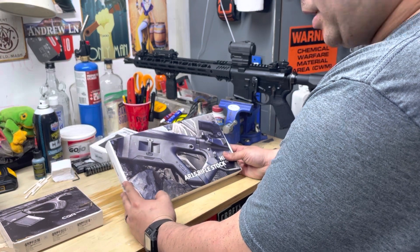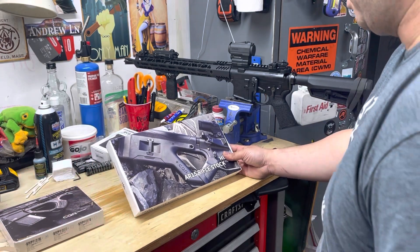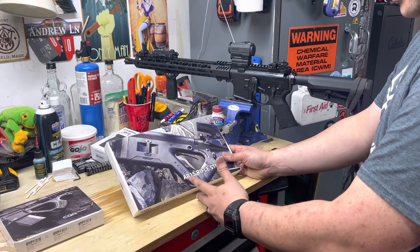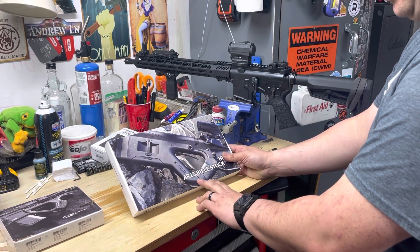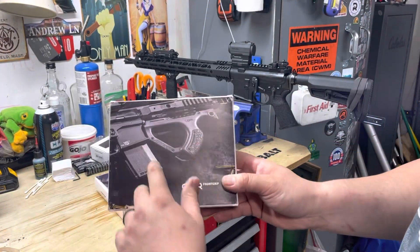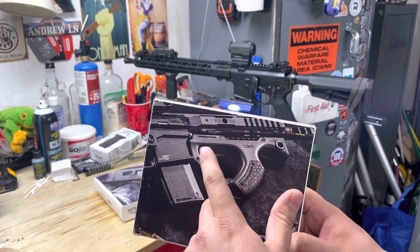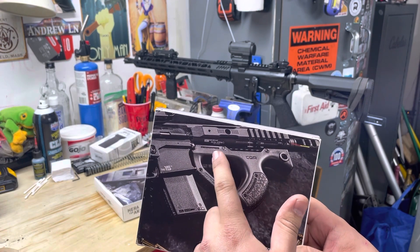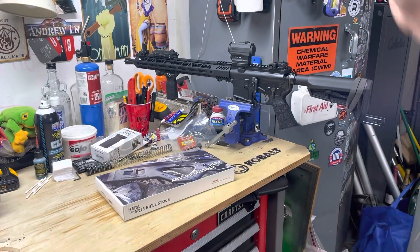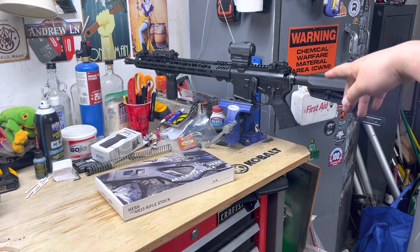A few things about this stock set: it's supposed to be used on an SBR mainly. The buttstock you can put on any rifle - it doesn't really need to be an SBR. It's the front grip that mainly, as you can see in the picture, is supposed to go right up against or a little bit forward of the magwell for a very compact package. I'm putting it on my 16-inch Aero Precision rifle.